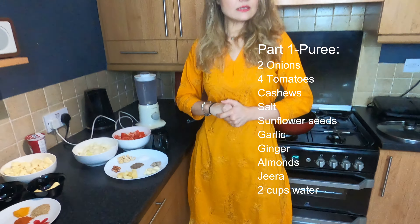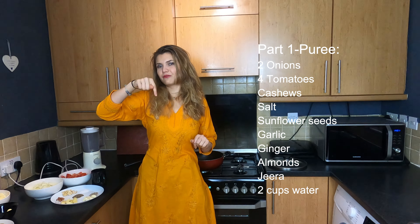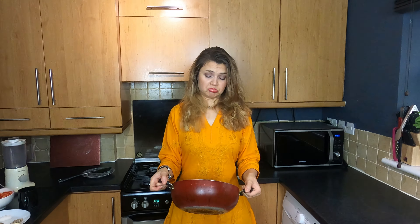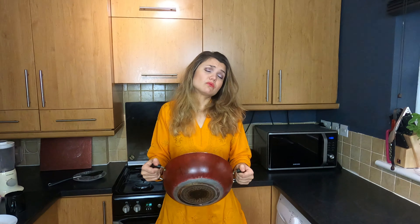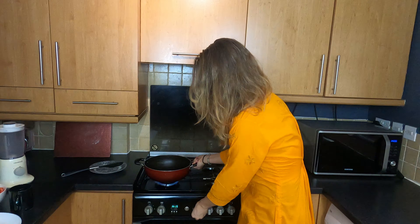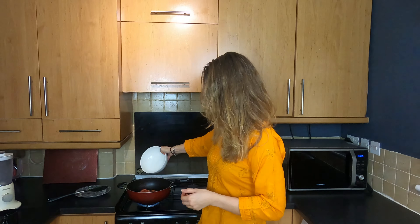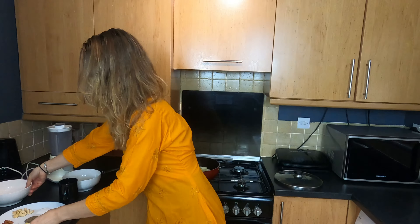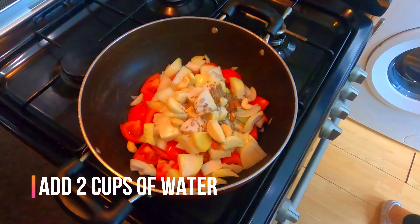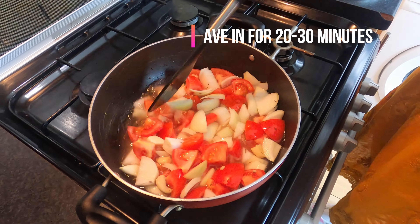All the quantities for the ingredients you're going to find below in the description, just under the video. Today we have karay — we don't have patila — but we're going to work with karay. Start the fire, put the karay on, and first we drop tamatar, onions, and then slowly slowly you put everything. All ingredients are now inside the 2 cups of water.